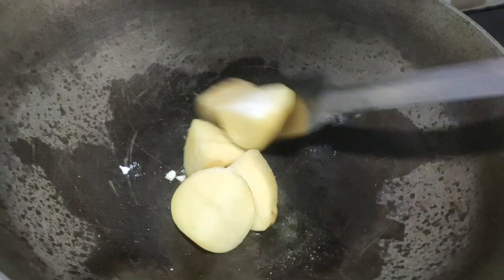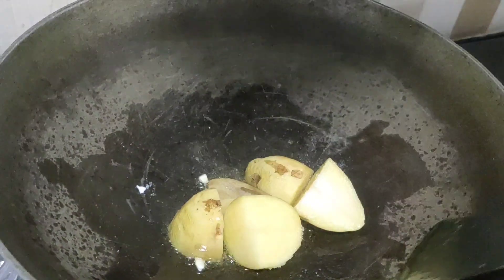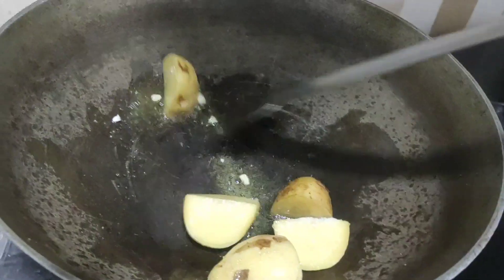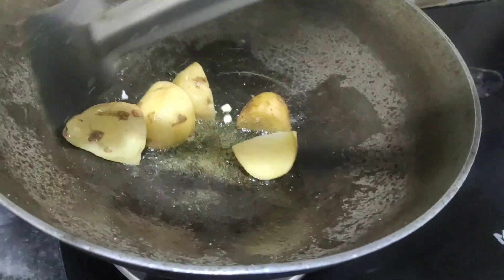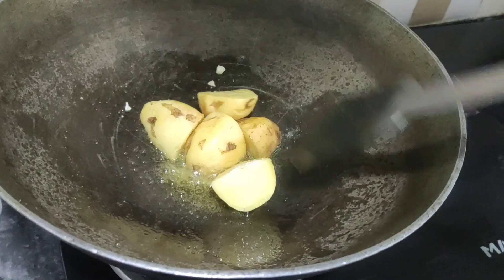Now we will share the recipe for about 10 minutes of chicken. If you have to cook this recipe in 10 minutes, you can complete the recipe in 10 minutes.